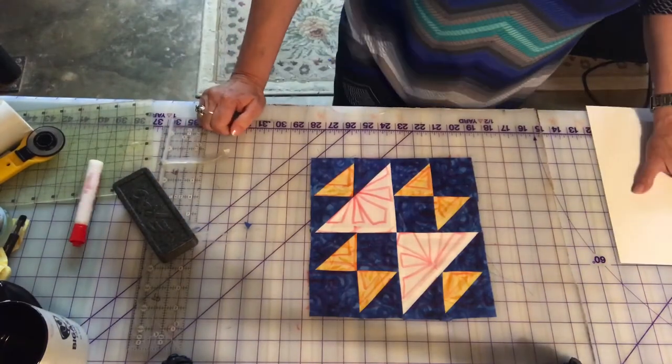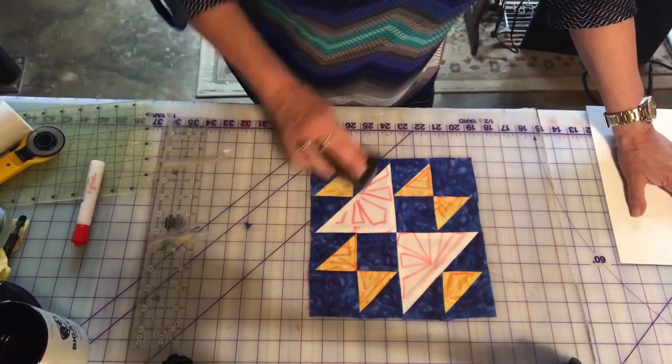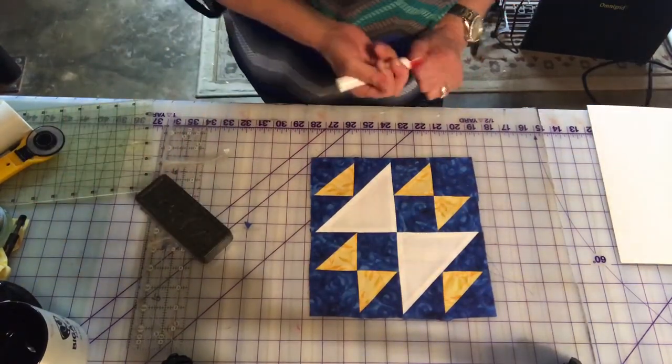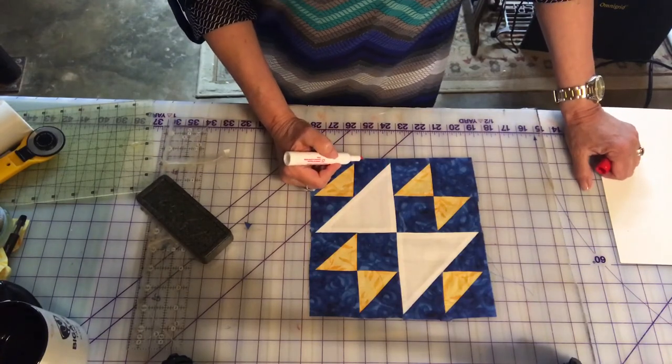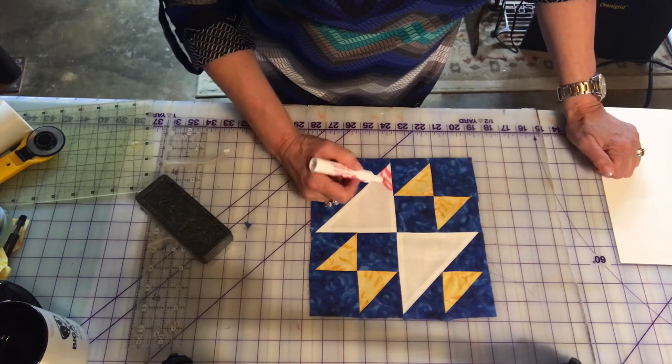Or different free motion quilting that you'd like to do. Erase this one — and one last one: maybe I wanted to do L's in this area. L's are easy because we all learned cursive many years ago, so we can do the lowercase L's pretty easily.